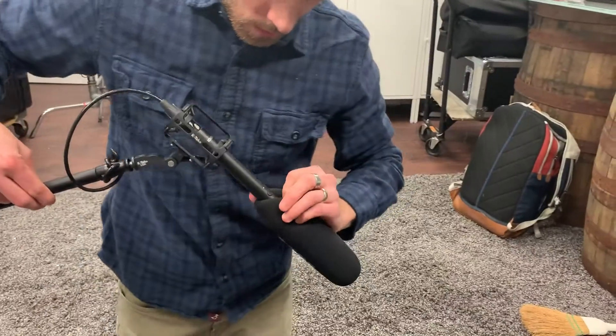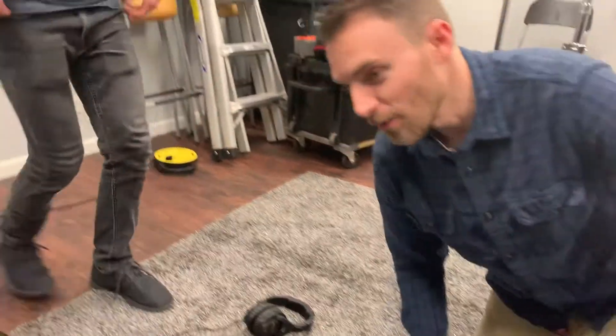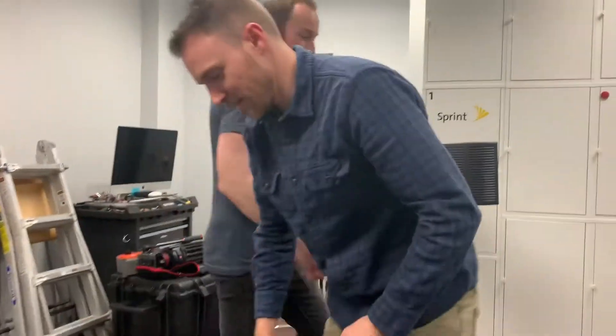All right, powering down. That's a lot of work. I don't know how you foley guys do it. I need water. Yeah, that's to get your throat.